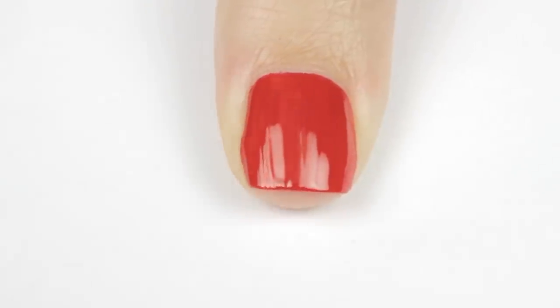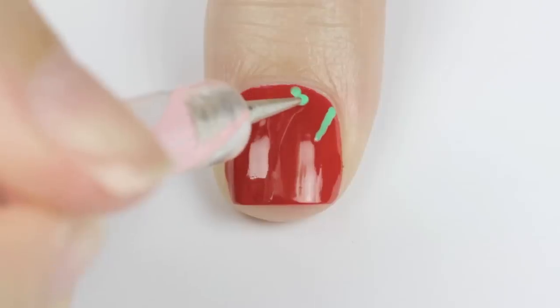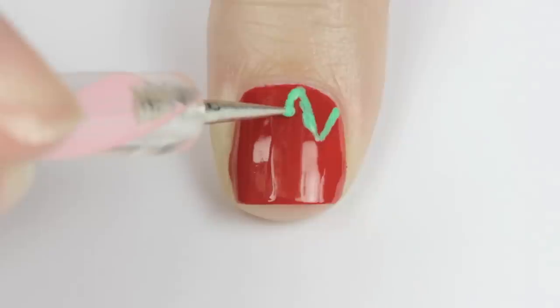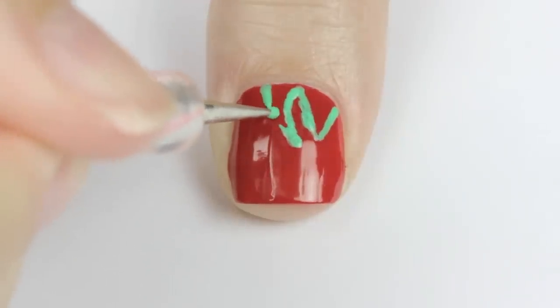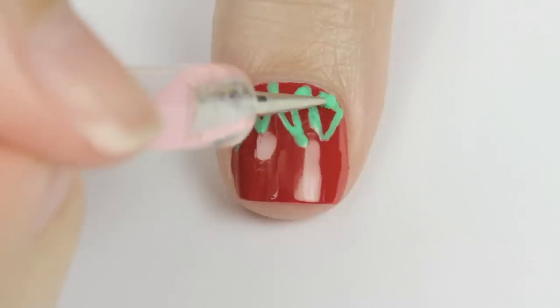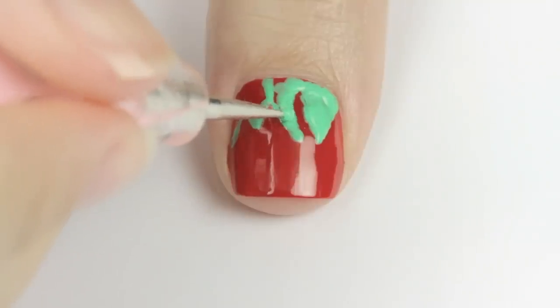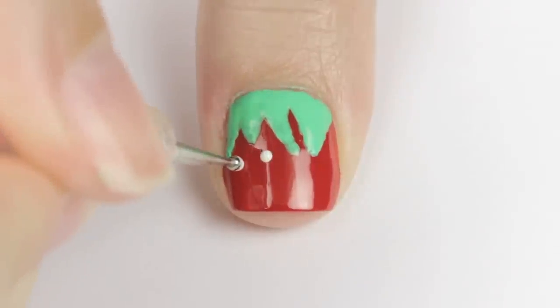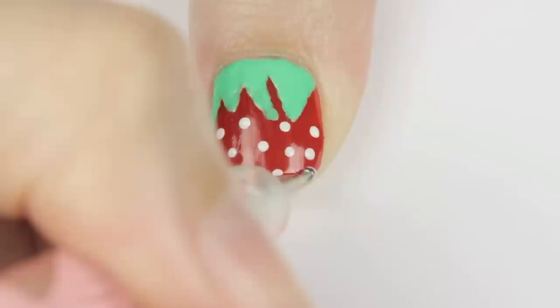The final design is a strawberry because it wouldn't be a summer fruit guide without one. Begin by painting your nail red and then use a dotting tool or a toothpick with green polish to draw triangular shapes coming down from your cuticle for the leaves. Make them interesting by varying the sizes of the leaves. Then fill them in using a stippling motion. Next, use a white polish to add small random dots over the red part for the seeds. And that's it!